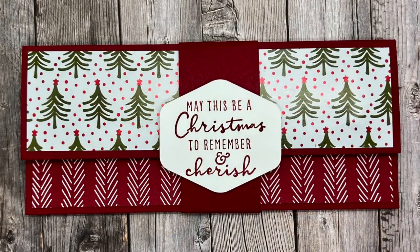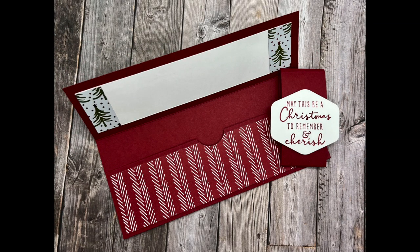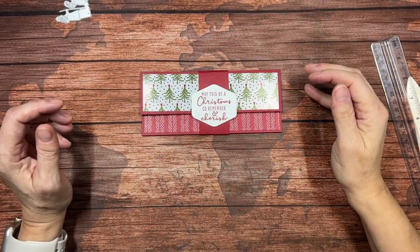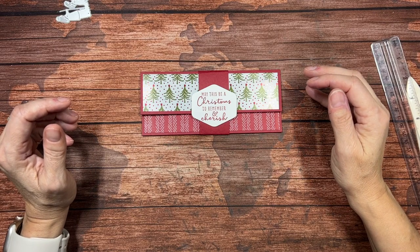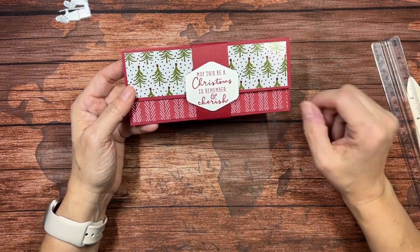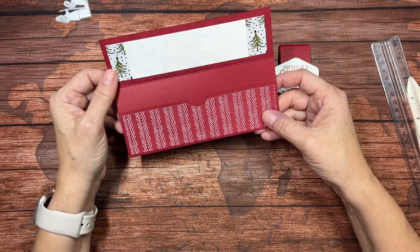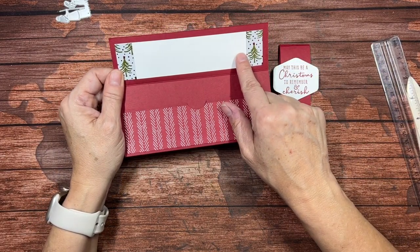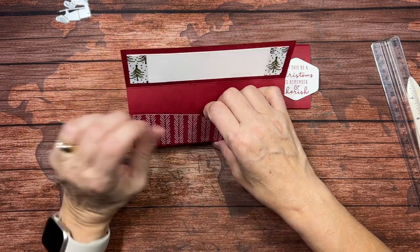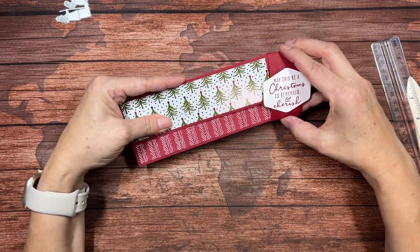Let's see how quick and easy this is to make. On the 12th Sunday of Christmas, Sharon shared a cash holder or a check holder. It has a belly band that you easily slide off, then open to reveal a place for you to write a message to the recipient and tuck some cash in. Let's see how easy this is to make.